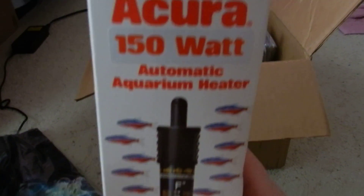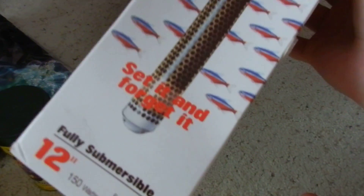I've got this heater — this heater's brand new. I don't know anything about this brand of heater. I'm going to look it up before I just stick it in my tank, because I'd hate for it to explode and then all my lovely fish go down the drain.